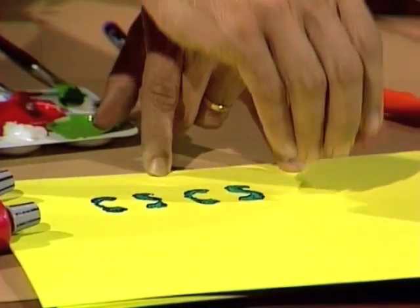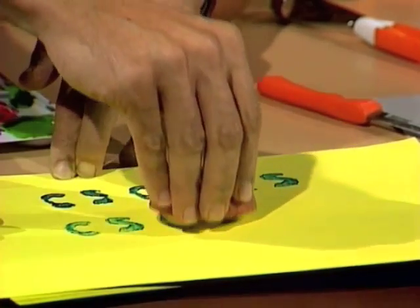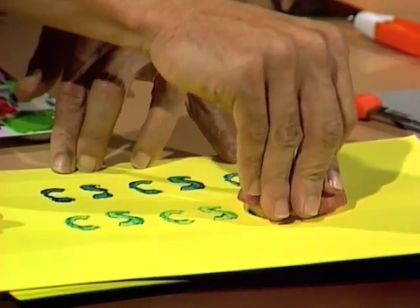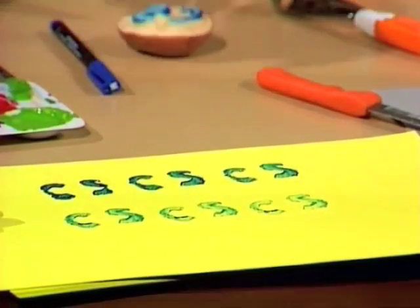By trying it out a few times, you'll find out just how hard you need to press and how many imprints you can get from one stamp. And of course, you can do other things with it as well — you can make patterns if you want.